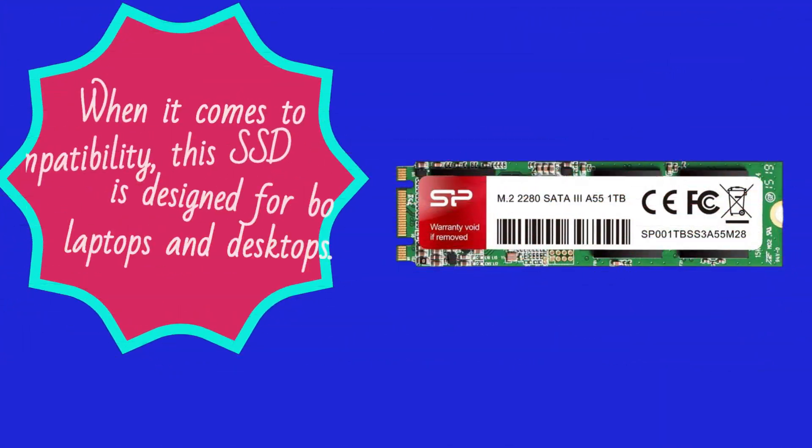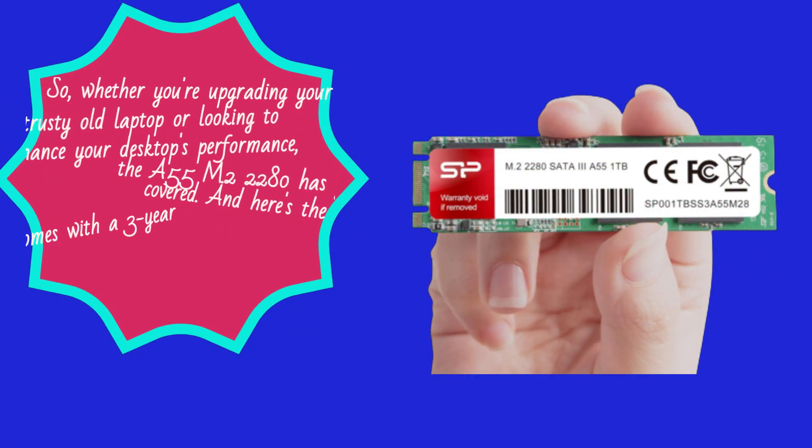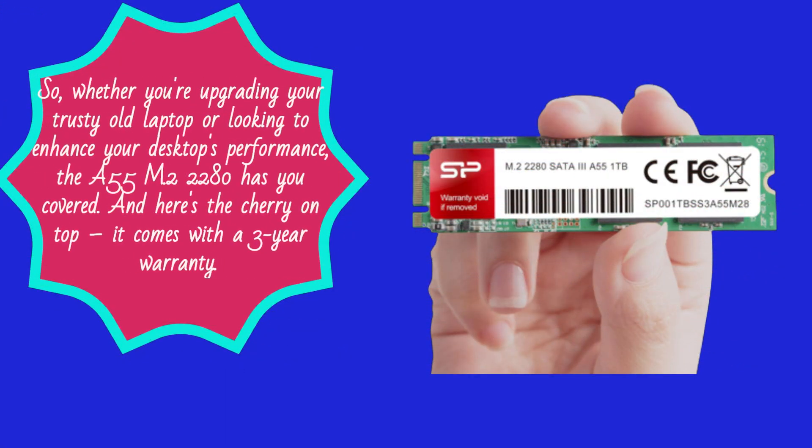When it comes to compatibility, this SSD is designed for both laptops and desktops. So whether you're upgrading your trusty old laptop or looking to enhance your desktop's performance, the A55 M.2 2280 has you covered. And here's the cherry on top — it comes with a 3-year warranty.